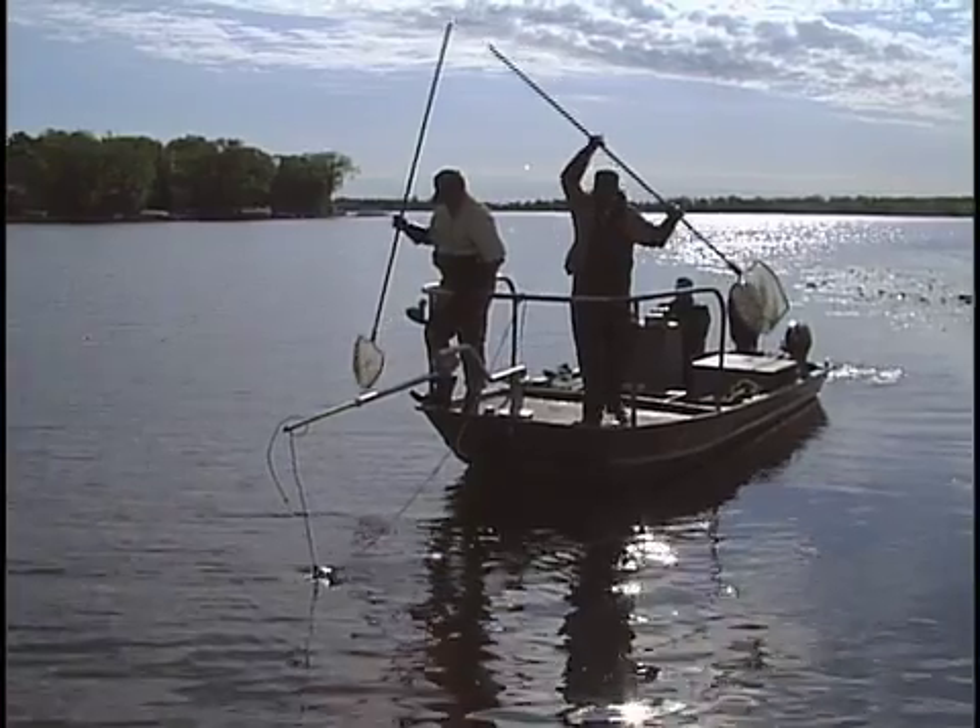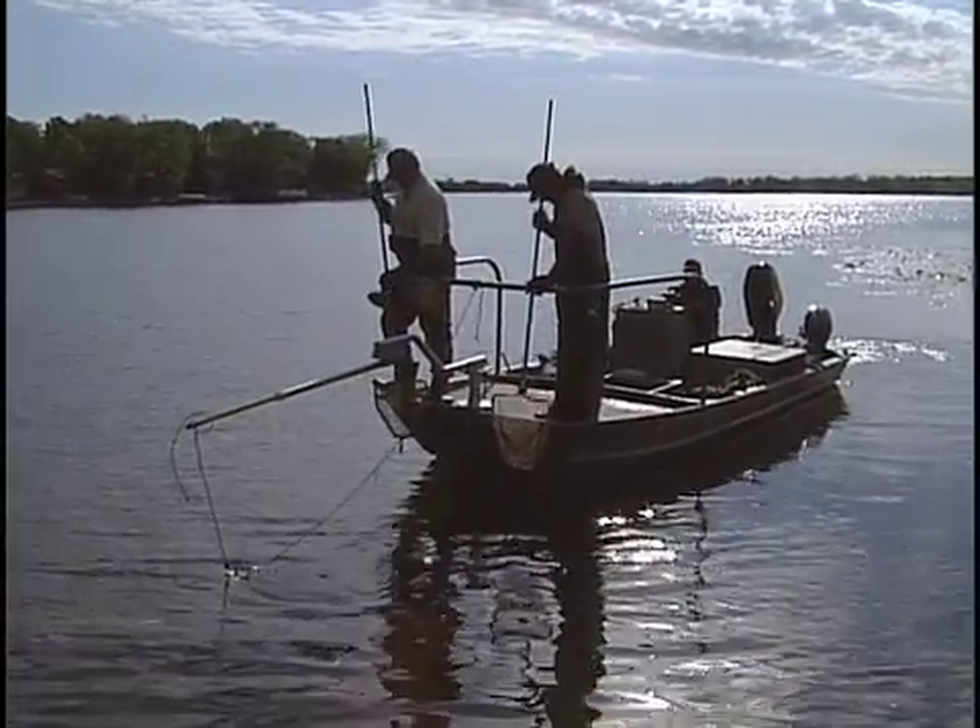We use various sampling techniques to sample different species of fish. When we do lake surveys, for example, for walleyes, perch, northern pike, white suckers, we'll use gill nets during a mid-summer survey. For panfish species, we'll use trap nets. But for crappies and largemouth bass, we like to use electrofishing.